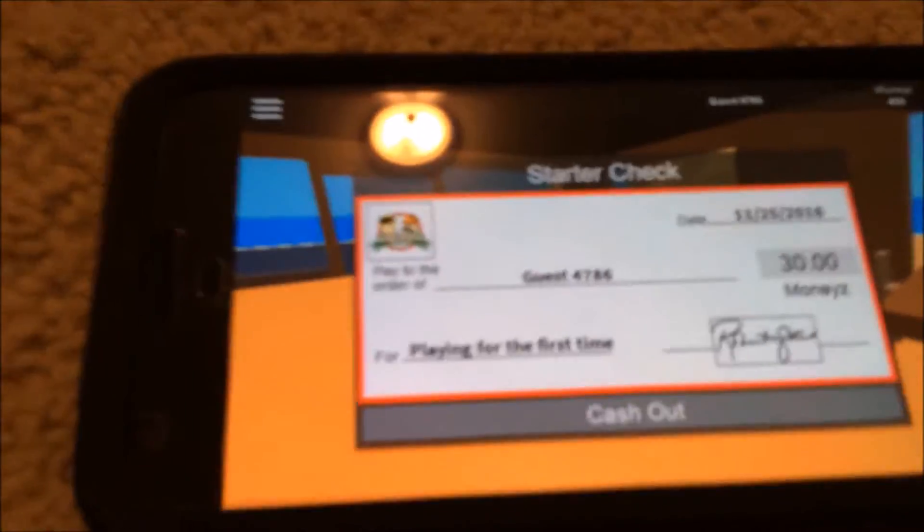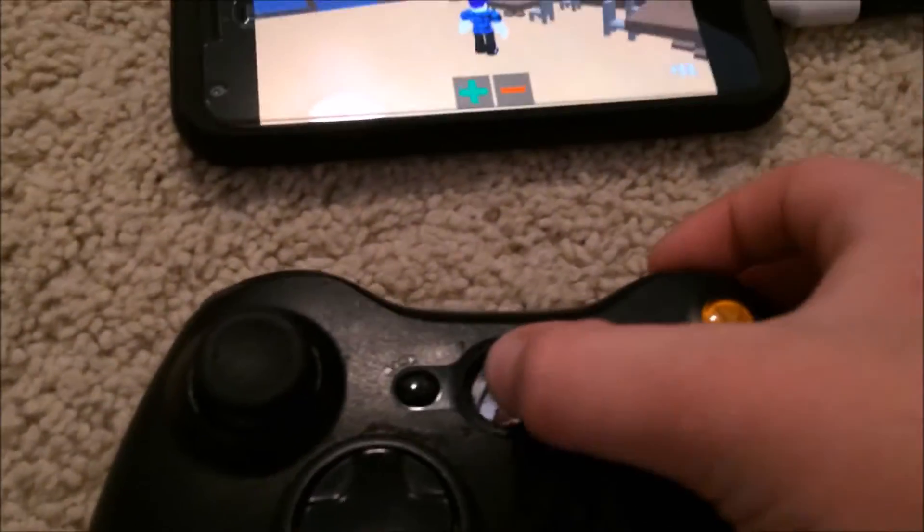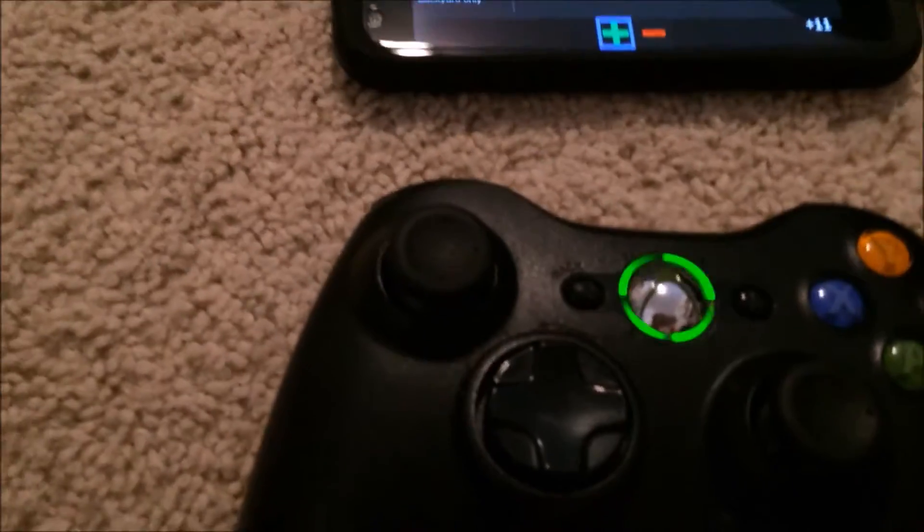If you ever want to shut off the controller, you just take out the battery pack and then put it back in and it shuts off. If you want to turn it back on you just do that. There might be a weird glitch when this happens — just try pressing a button to get it to stop and it should stop.